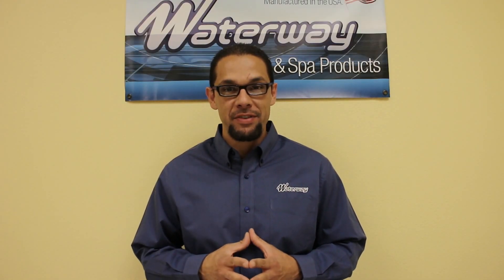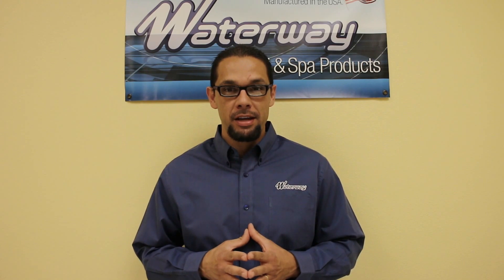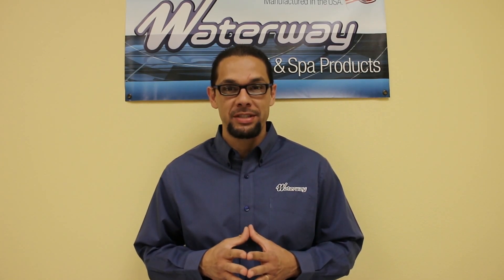Thank you for watching our installation video. We hope it's been helpful. If you have any other questions, please contact your Waterway representative.